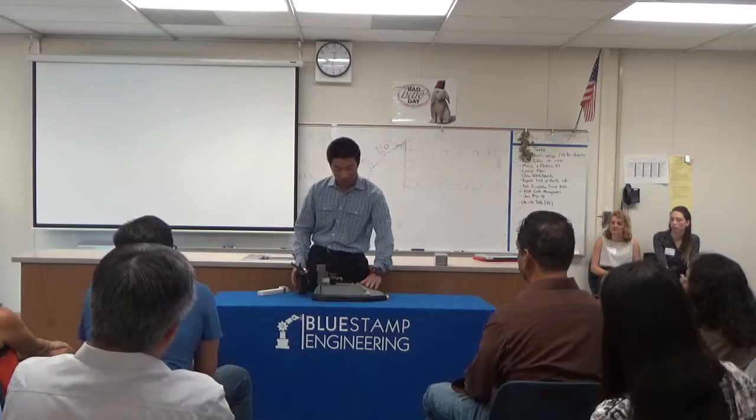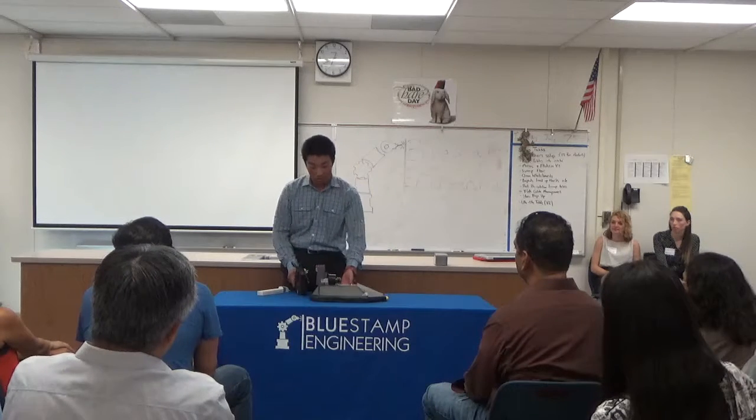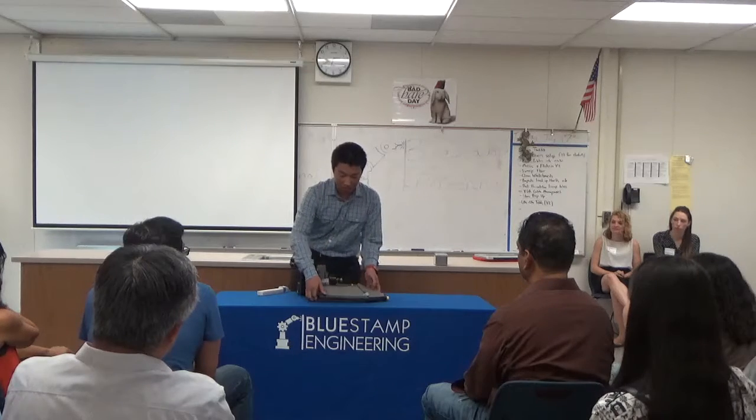Hi, I'm Ryan and I'm a rising junior at Cupertino High School. For my main project, I chose to build an RC hovercraft. The reason I chose this project is because although my main interest is in computer science, I decided to explore some mechanical as well as electrical engineering. Let me demo the hovercraft.